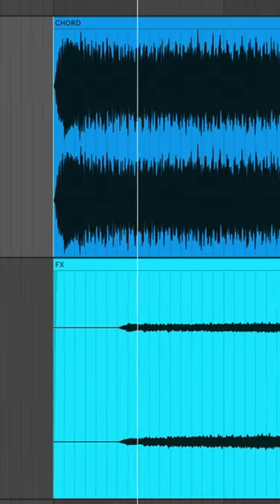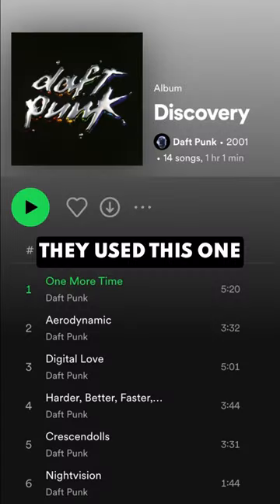Here's how to make this Daft Punk effect. They use this one on their Discovery album.